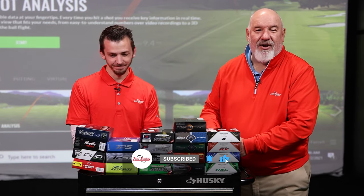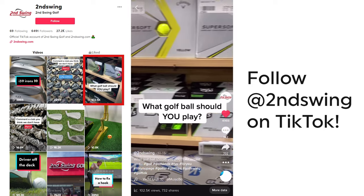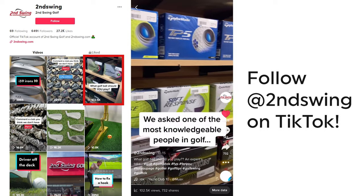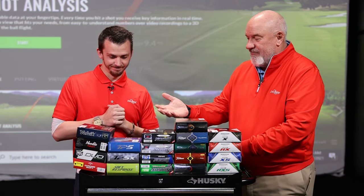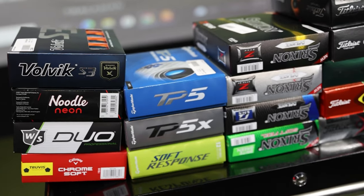As you can see, we have a lot of golf balls in front of you. I just did a TikTok video for Second Swing talking about playing one golf ball, and I also did an article for Minnesota Golfer Magazine that came out this week talking about playing one golf ball. We've got 20 different models — how do we find that one golf ball?